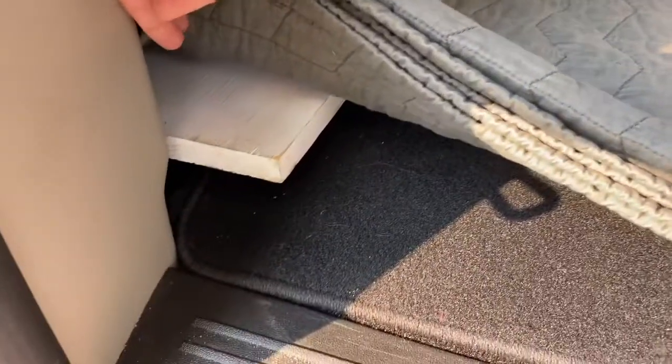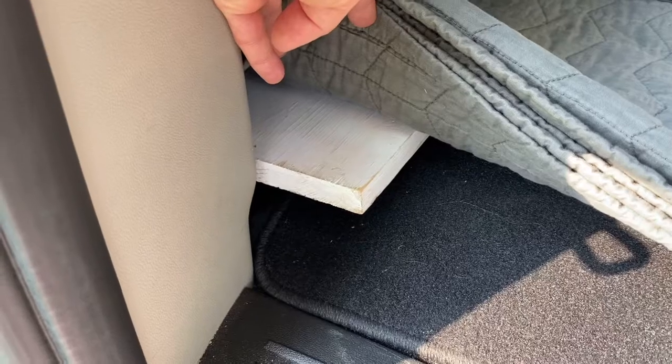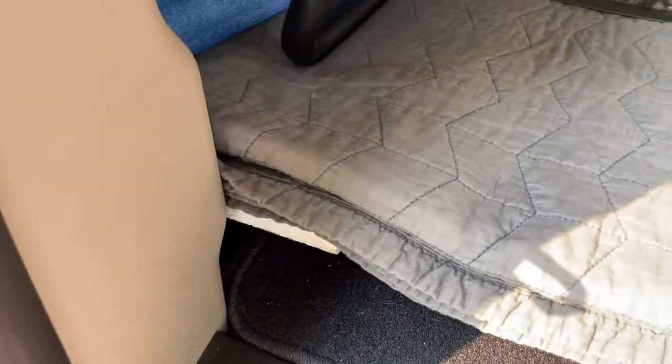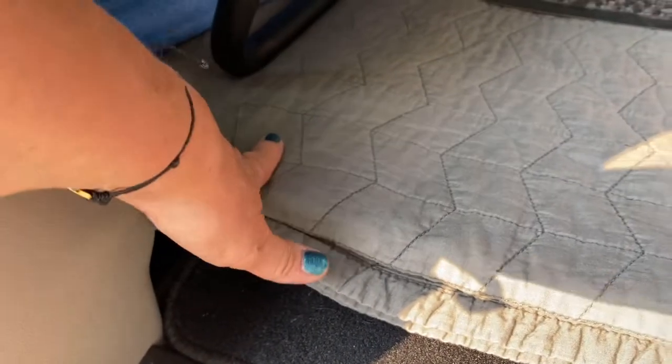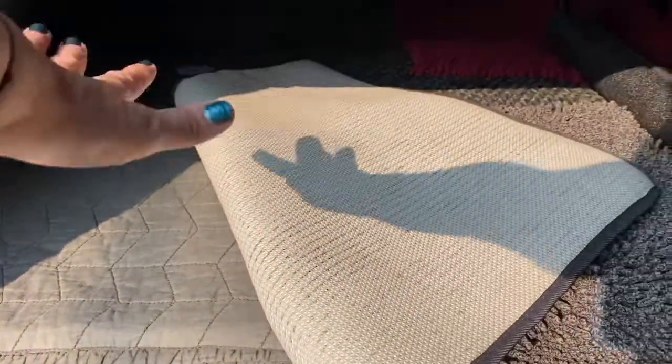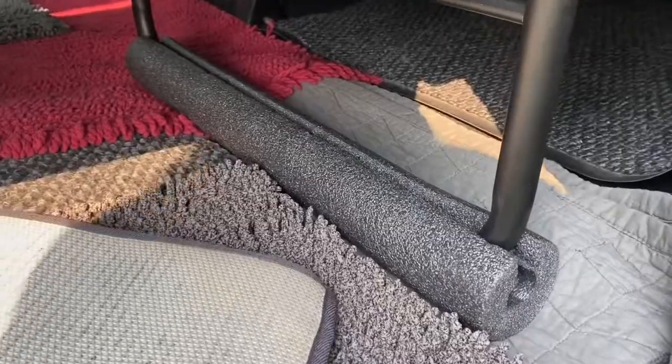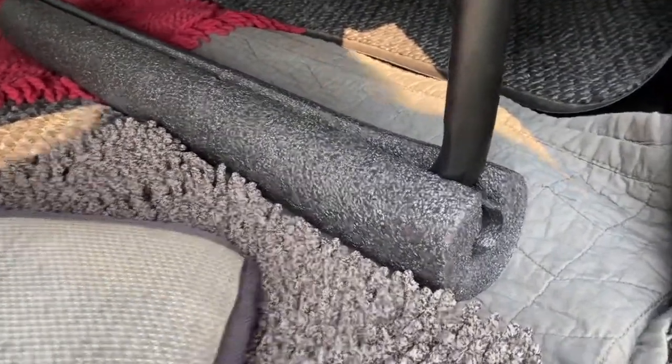First, put the piece of wood down right there. So the piece of wood here goes first. That's going to take up some space right in the front to keep this one a little higher. I put the quilt on it just to bring the floor up level through the middle here.